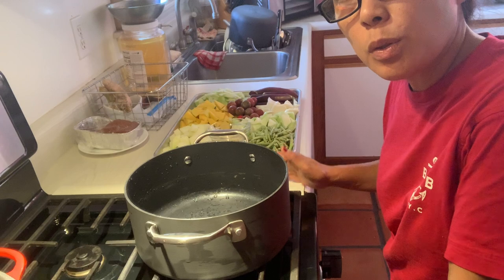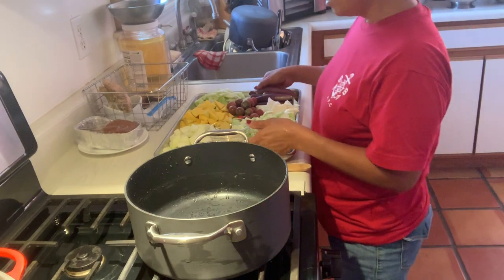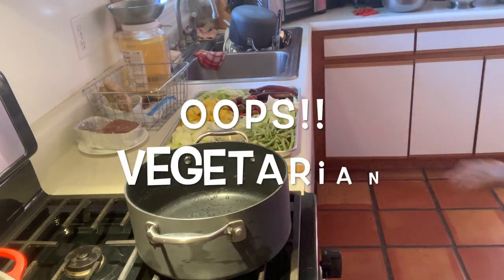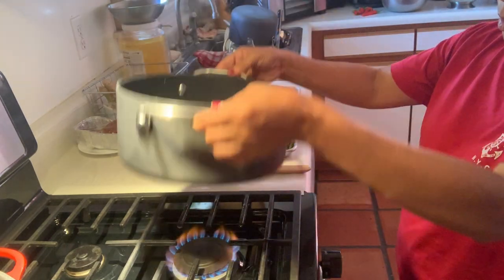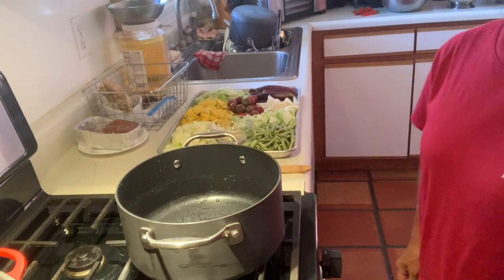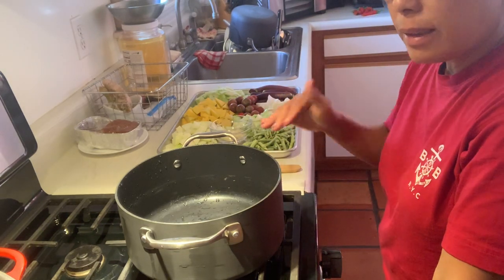Hello, welcome to Filipina Dessert Gardener's Kitchen. Today I am cooking peanut bed — this is vegan peanut bed. First we're gonna turn this one on to low, make the pan nice and hot.